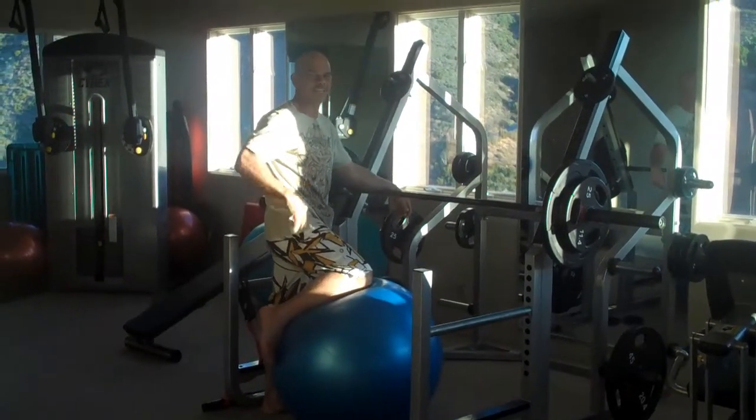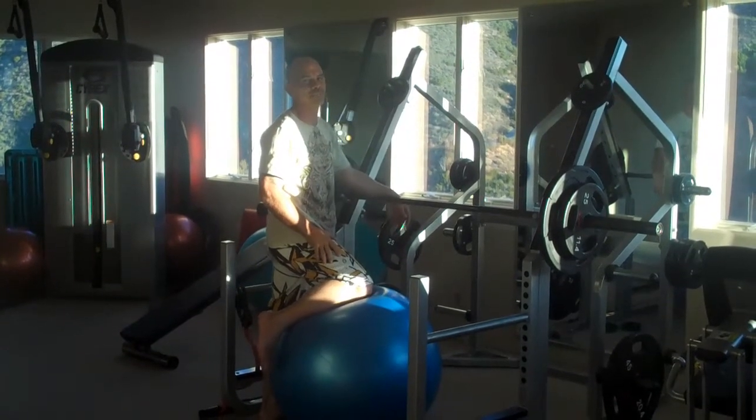There's your balance tip for the day. Thanks for checking in with us.